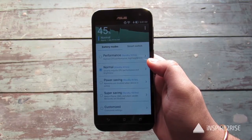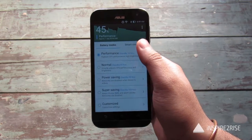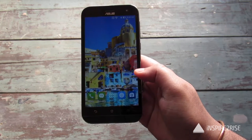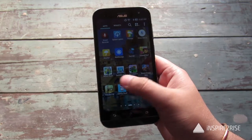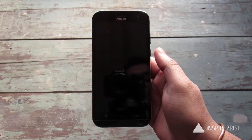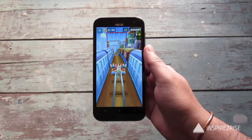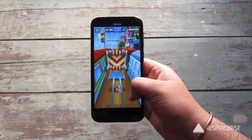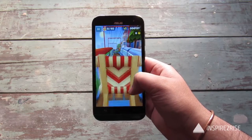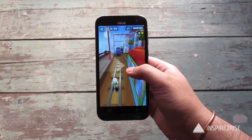Before starting our gaming session, we will first put the battery to performance mode. 45% battery is there and we have set it to performance mode, and then we will start off this gaming session. We will start first with a small game like Subway Surf. We have set the brightness to maximum and we are playing Subway Surf right now. We started off with around 45% battery life and we will see when our gaming session gets over how much battery we have left.